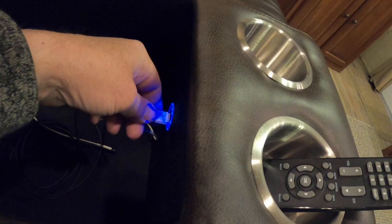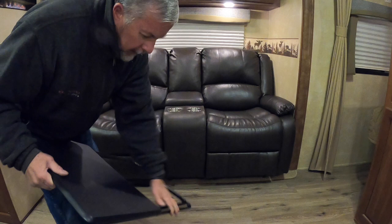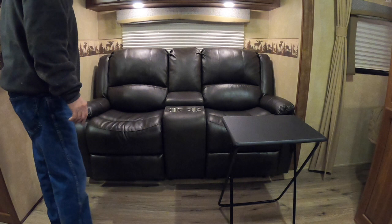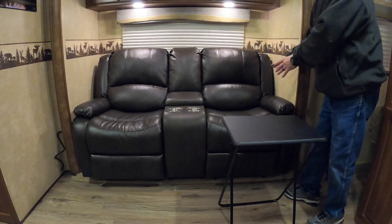Chairs are installed, and check this out — I found these tables on Amazon, I'll put the links in the description. These are super nice. The chair is 70 inches wide and my slide is 74 inches, so when I installed it I slid the chair over about an inch from this side of the wall — shifted it to the right — and this gives me about four inches for storing these tables. That worked out really well.